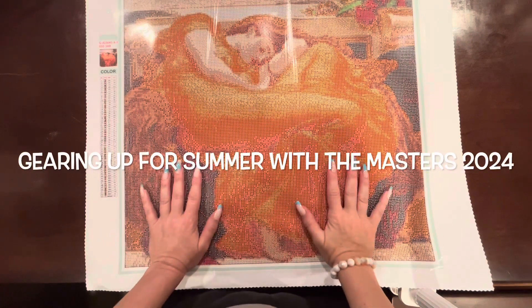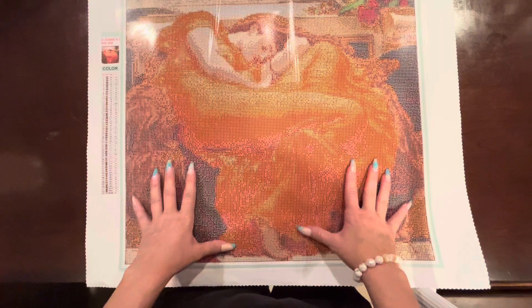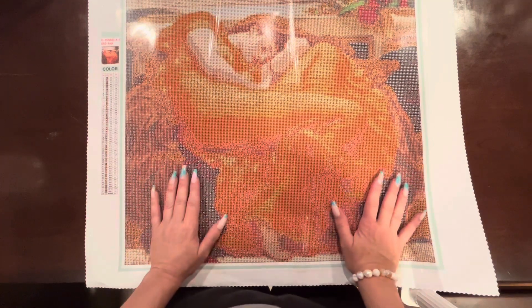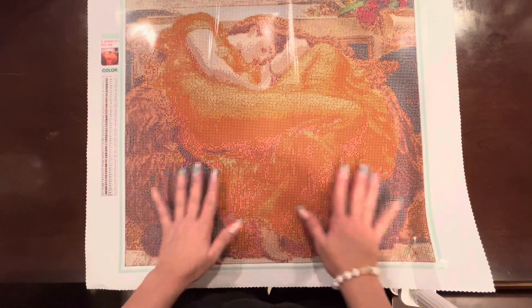Hey everyone, welcome to my channel Queen of Diamonds. My name is Jenna. For those of you who have just found my channel, welcome — I hope you'll consider subscribing and sticking around. If you're returning, welcome back.